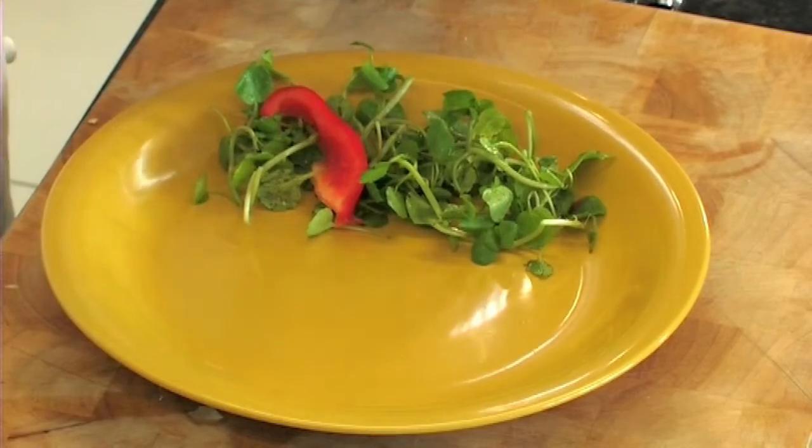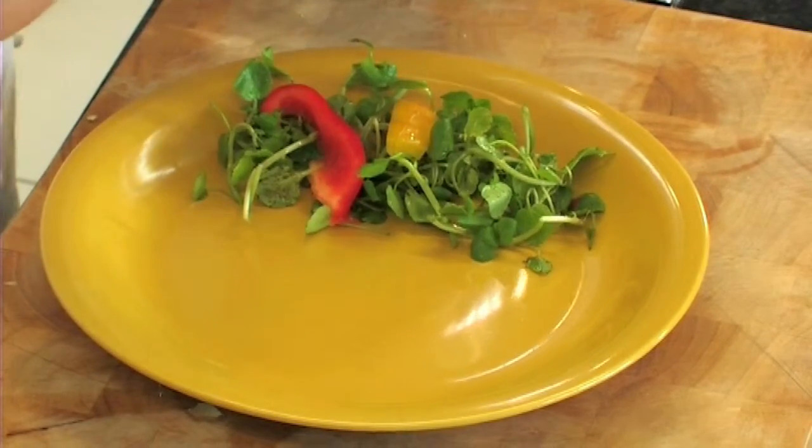This dish goes great with a bit of salad, so mix some green leaves and sliced peppers.